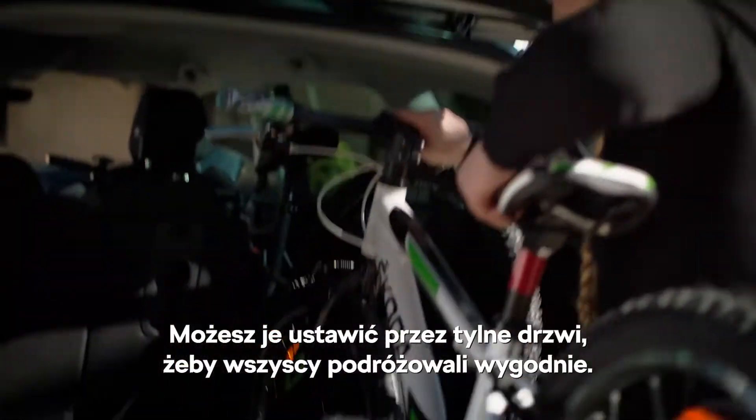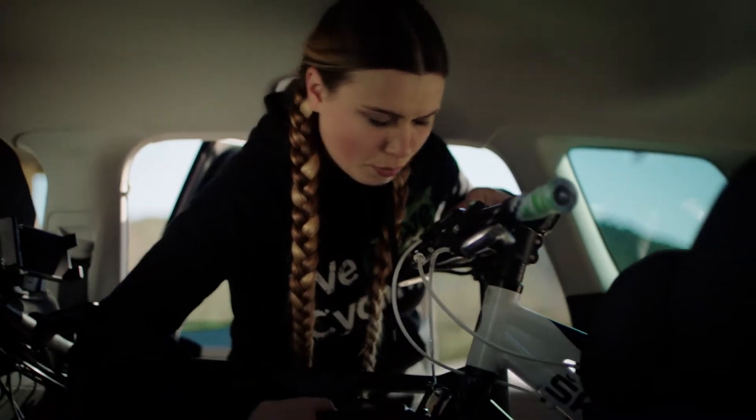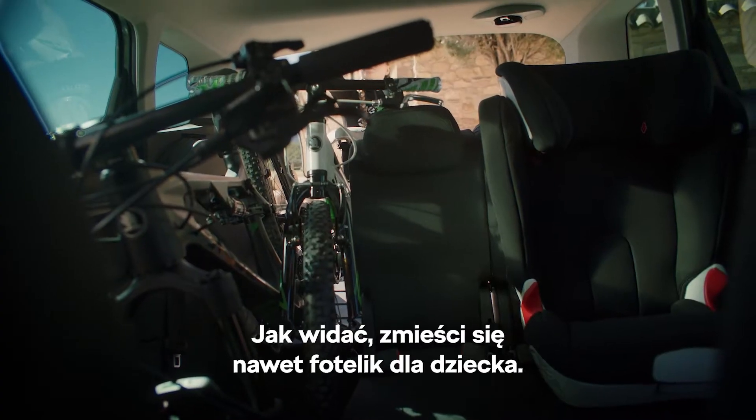You can adjust them through the rear door, so that everybody rides comfortably. As you can see, there's even space for the child seat.